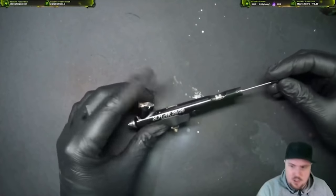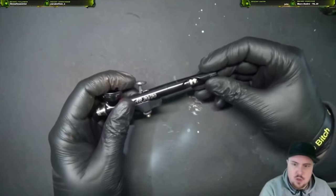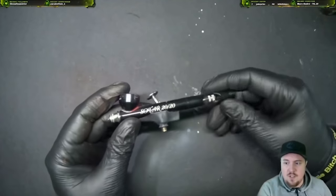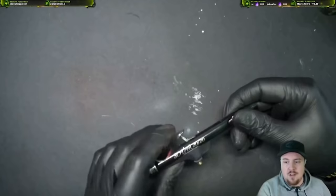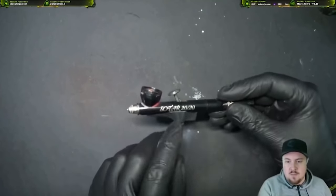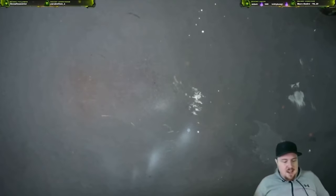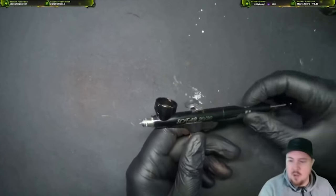One thing you'll notice is the Sotar comes with a regulator piece in the back that allows you to stop the trigger, but I take mine off all the time. This one is already super precise for miniature painting. Airbrushes are a generic tool — they're never really made specifically for miniature painting but they're a great tool for it. This Sotar specifically is really great for photo retouching because it is so precise.